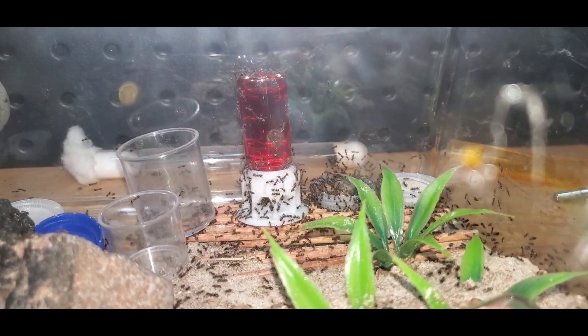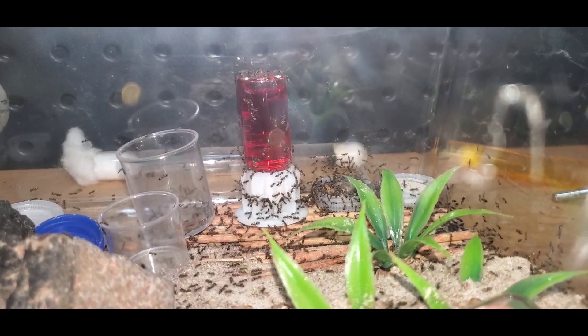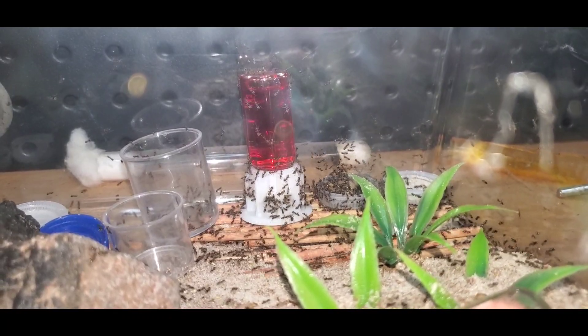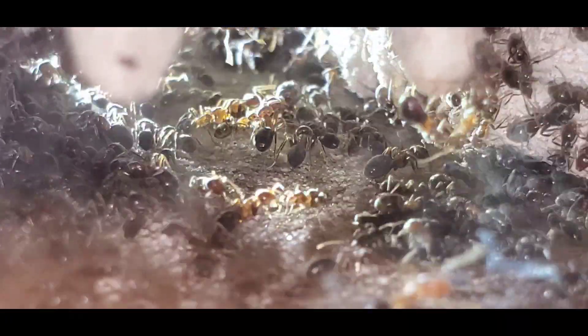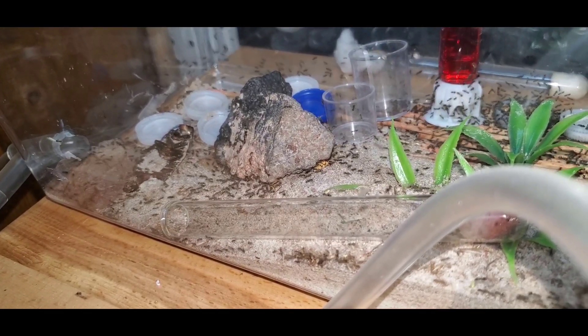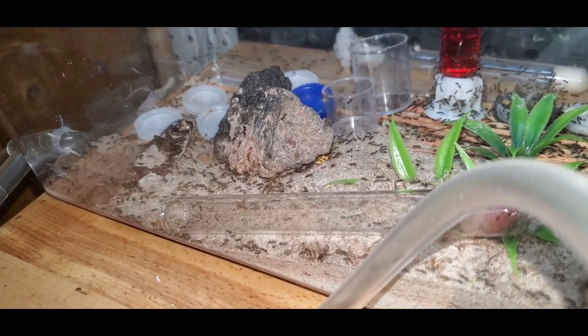Alright, I filled the liquid feeder full of nectar and I put it back in and I gave them a few cut-up mealworms, and this should keep them happy for a few days. If Leos go 3 days without sugar water, they will die. So always make sure your Leos have fresh sugar water or nectar. They are known for their massive trails in the wild, and you can see they've already got a few trails going in there.